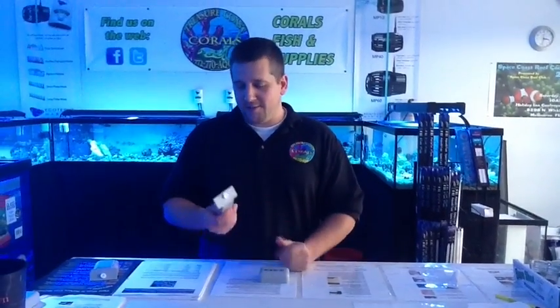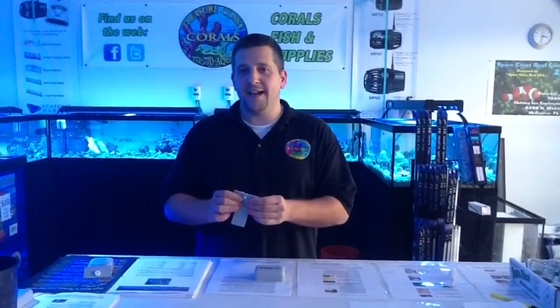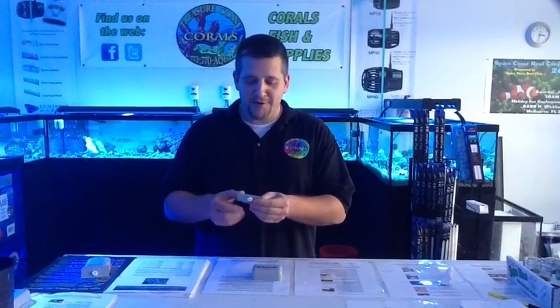Hi, I'm John from Treasure Coast Corals, and I want to talk to you today about a nice little coraline algae remover that I have, called the Coraline Killer.